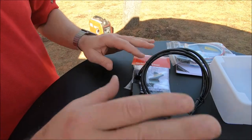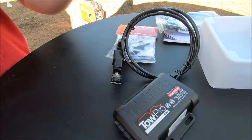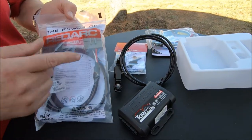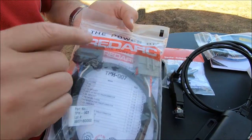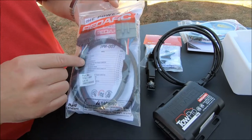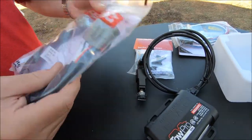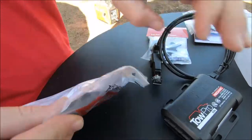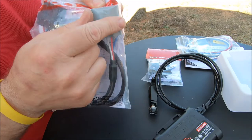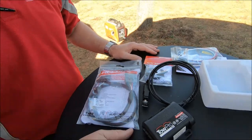To connect it to your vehicle, a lot of American vehicles have a connector plug up underneath the dashboard. You can simply use our factory fit adapter to connect the Redarc TowPro to your original vehicle. This one here is for F-150s, F-250s, F-350s and so on. Simply plug this end into the TowPro and then plug this end into the factory electric brake harness on your vehicle. I think I've just done the brake controller installation in less than 15 minutes.